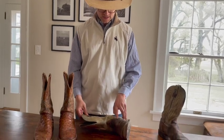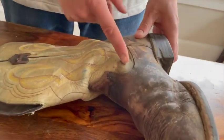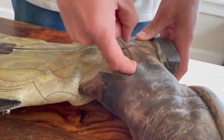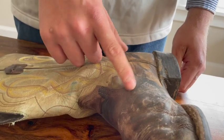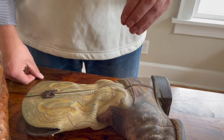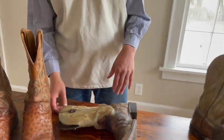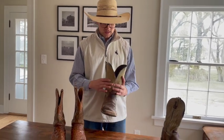The next place is stitching failures — this one happens pretty commonly. You can see here I can reach my finger right in there; that's just a stitching failure. The gauge of the stitch isn't very good, or it could be the shrink and expansion of the leather from getting wet and dry without being maintained properly.